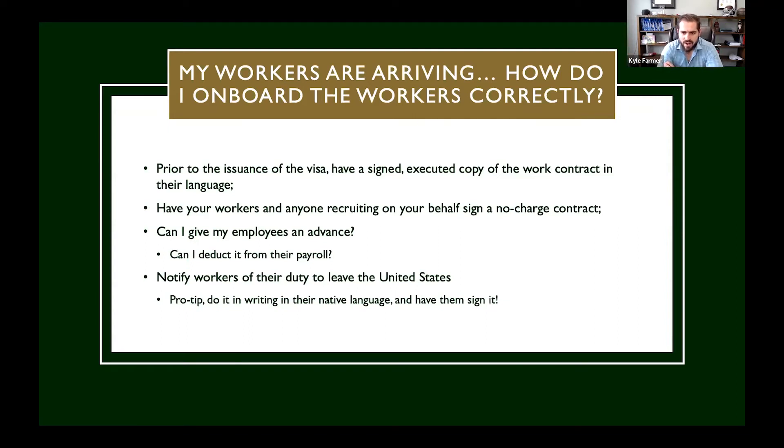Whenever your workers arrive — and we have this on the same document for our clients — you want to notify them of their duty to leave the United States. It needs to be in their language and you need to have them sign it. So that's part of our onboarding documents. They'll sign something saying they weren't charged for the opportunity to work on a visa, they received a copy of their work contract in their home country, and they were notified of their duty to leave the United States upon expiration of their visa — or at least be transferred to a new employer. That is a requirement for employers.